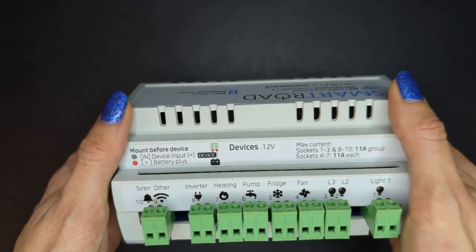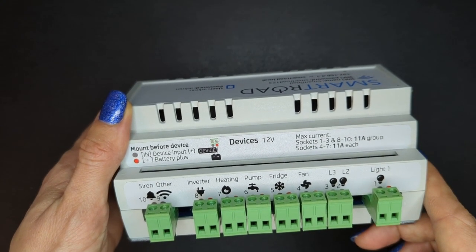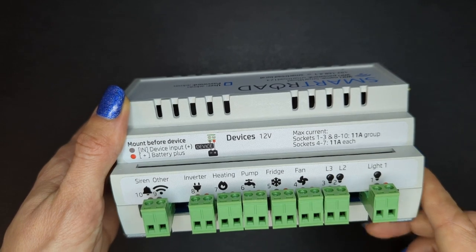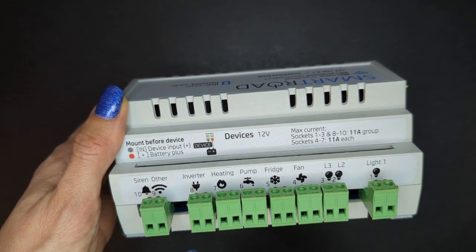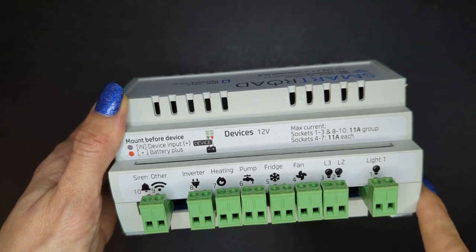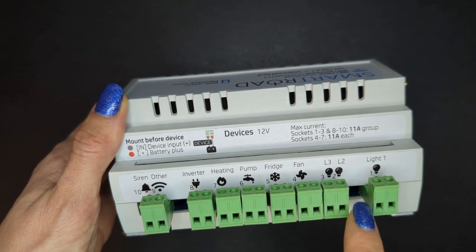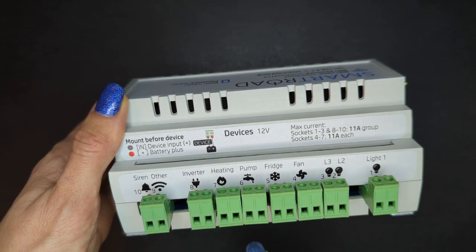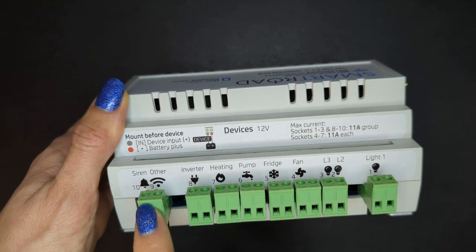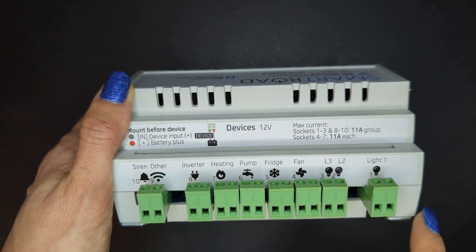In here we have a device panel. This is used for control of your motorhome equipment. You can connect up to 10 devices. In here you can see the predefined setup that can be easily changed. We predefined this so you can connect lights, fan, fridge, water pump, heating, inverter, and the siren. Of course you can change it as you wish.